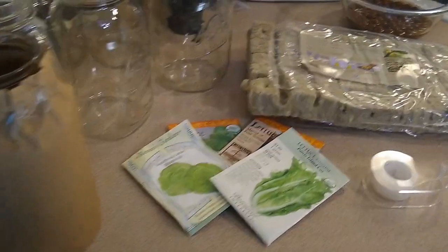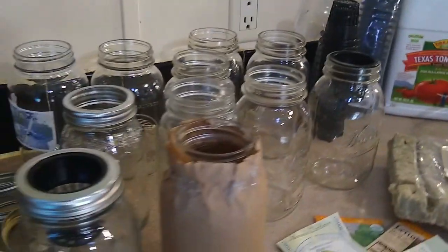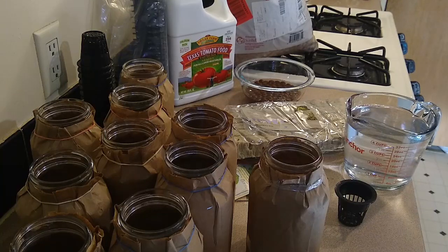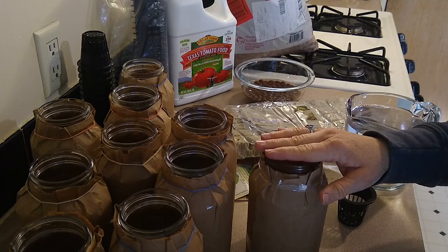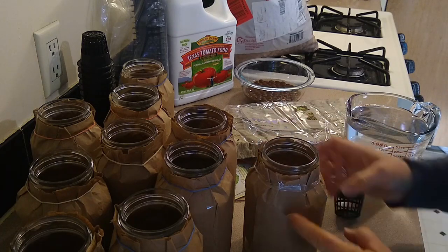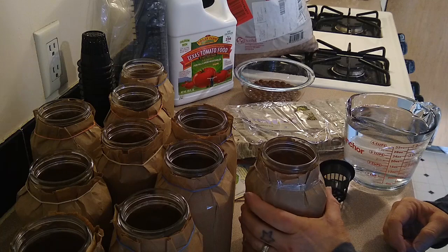I have a stack of paper that came in a delivery box that I'll be using to wrap all of my mason jars. All the jars are now covered with paper — again, just to keep the light out so that algae hopefully doesn't build up. They will make checking the water level a little bit of a challenge. I've heard of people cutting a little window or door that they can peel down and check the water level.